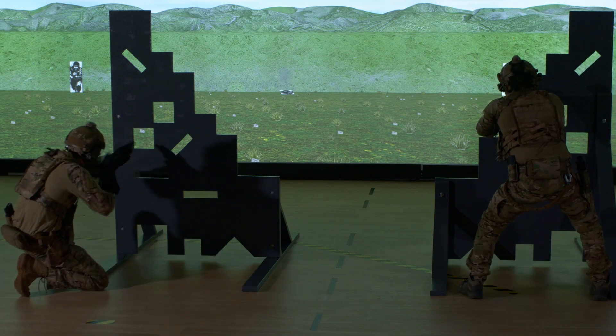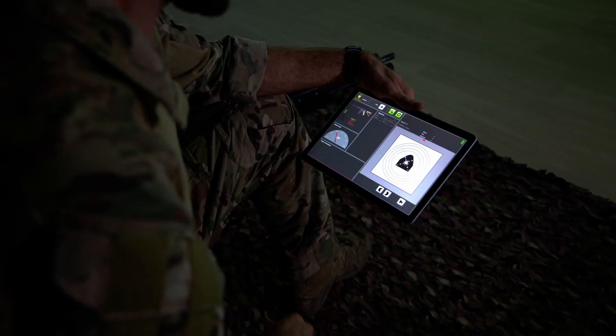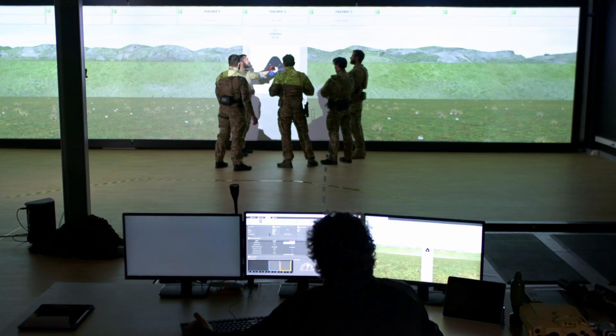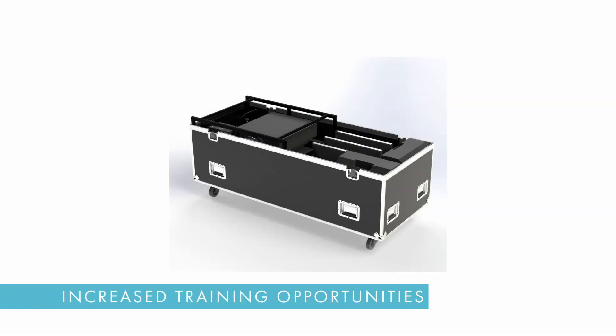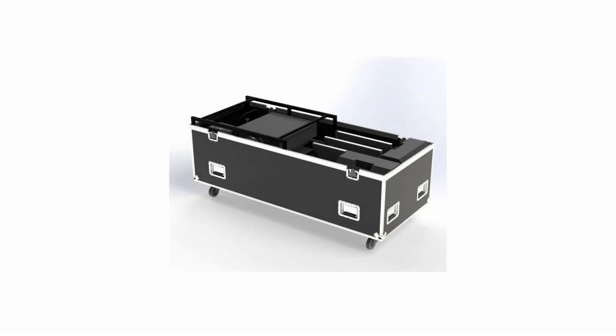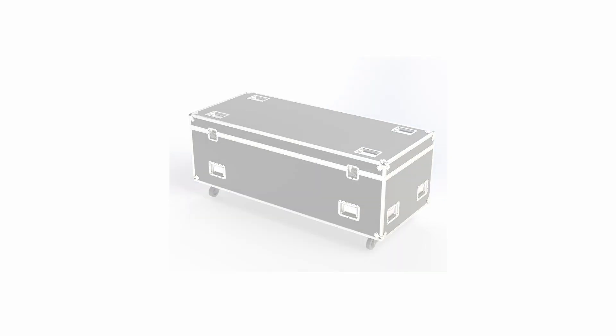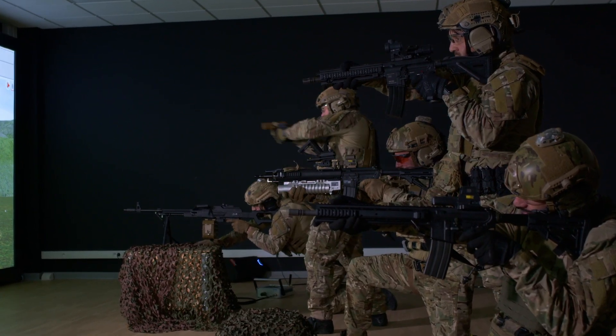Sartis collects detailed and accurate firing data, providing shooters pinpoint feedback to improve their skills and allowing instructors to provide evidence-based guidance. Its small footprint makes it easy to transport, and combined with its fast setup ensures more frequent training in more locations.